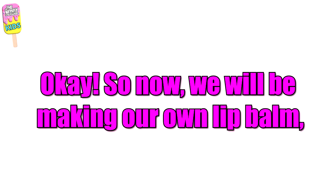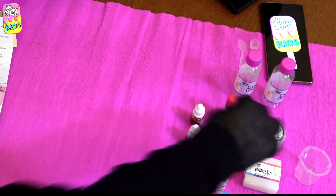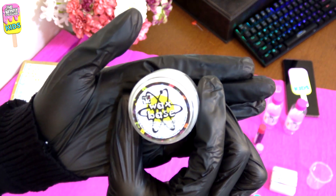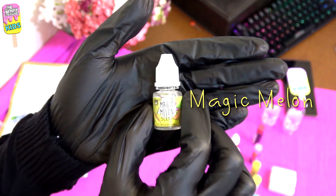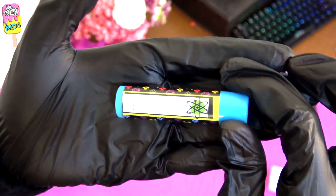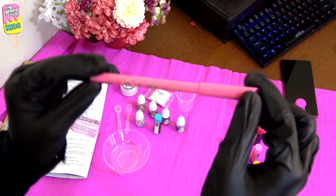Today we're going to be making our own lip balm, so let's get right into it. For this project we will need the wax base, wax chips, measuring cup, scoop, spatula, four fruity flavors, the lip shimmer, one lip balm container, a bowl, and a marker or pen for labeling.